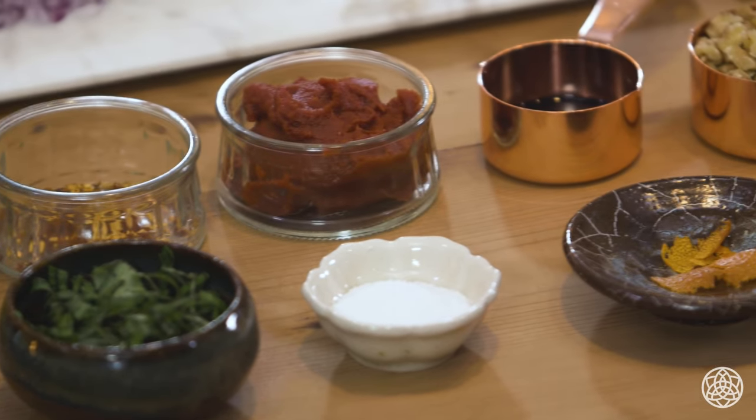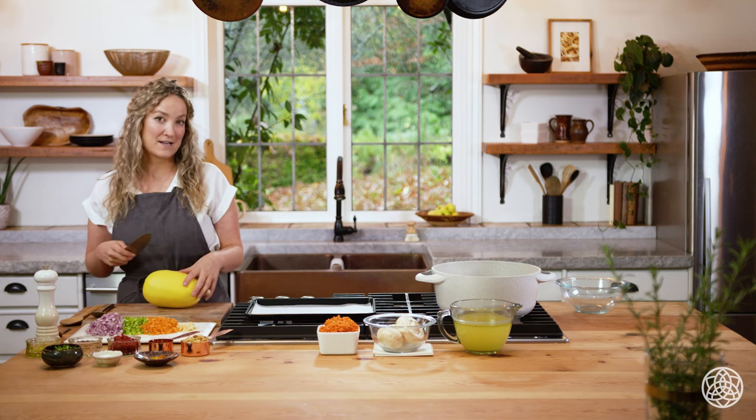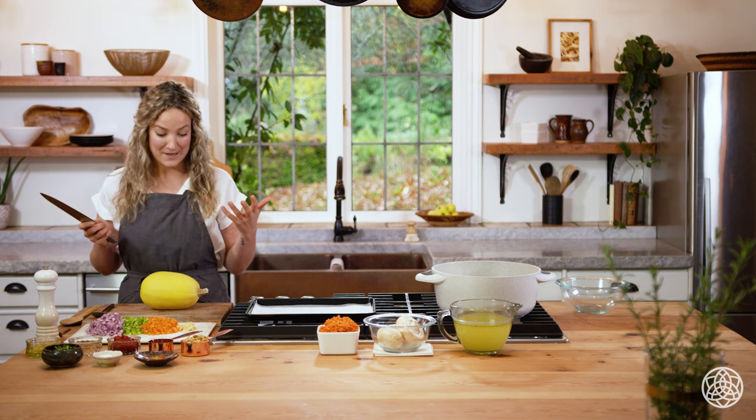We're going to cook down the veggies so they get nice and sweet, then add some really beautiful aromatics: red chili flakes, black peppercorn, orange peel, and balsamic vinegar — tons of really warming, delicious flavors. We're going to serve it with spaghetti squash, which is like a miracle vegetable that actually turns into a spaghetti-like texture once it's been roasted. I use it a lot as a substitute for classic pasta — it's delicious with any kind of sauce.